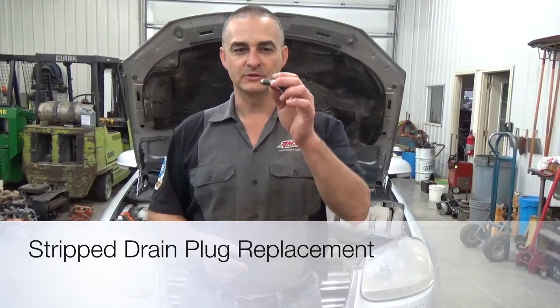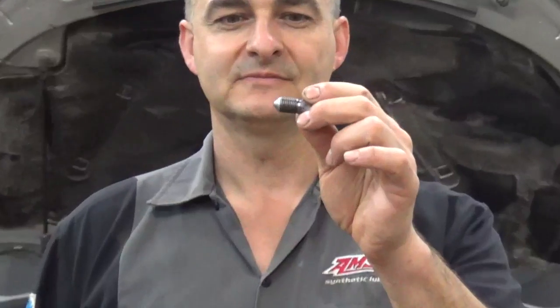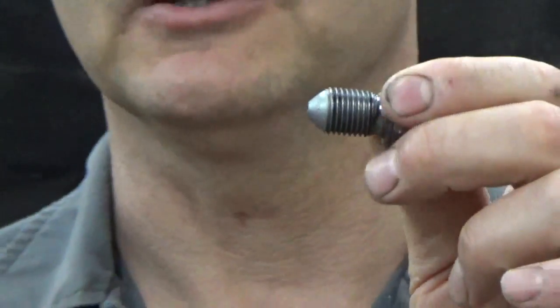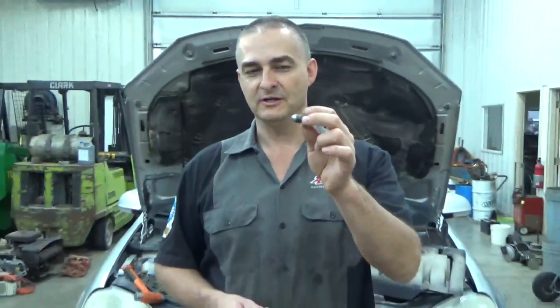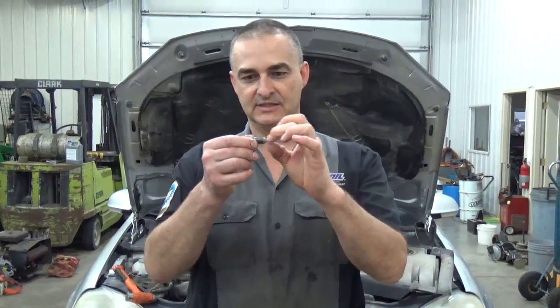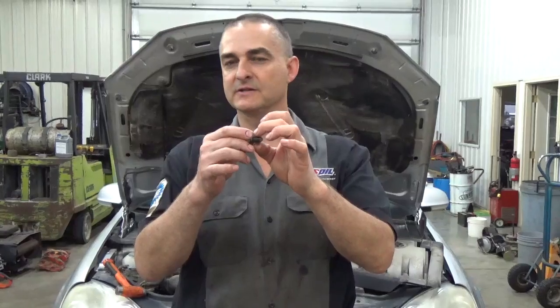The problem we have with it is the oil pan drain plug would not come out. Somebody had over-tightened it and you could spin it and spin it and it would not come out — you could spin it either way, it didn't matter. The threads are pretty much shucked out on the insert. It's an aluminum pan and there's a steel insert that this screws into, and that steel insert, the threads on that were destroyed.